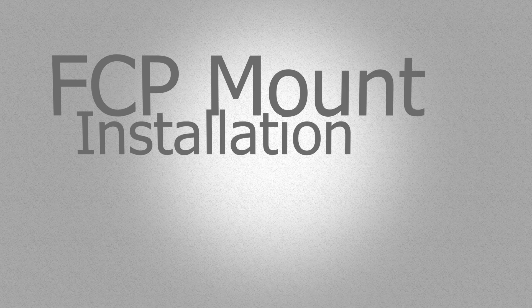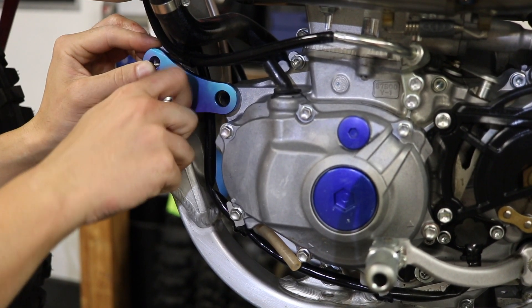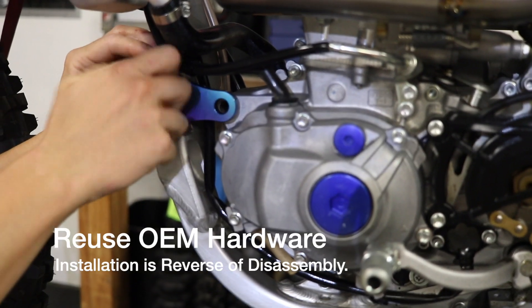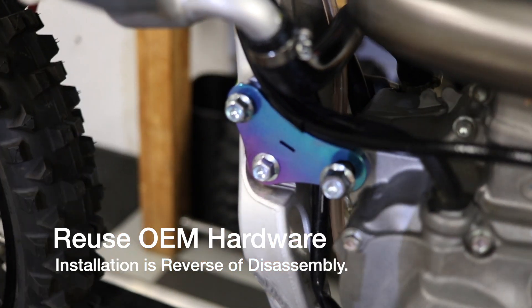We're gonna start with installing the front engine mount. A quick reminder: on the other side when you're removing this mount, you might need to loosen the radiator a little bit just so you can squeeze in through the hoses.